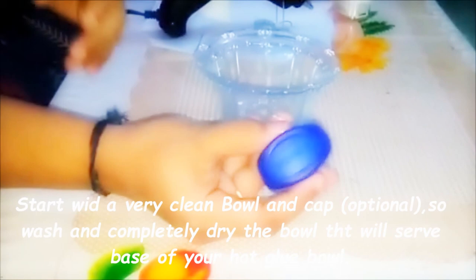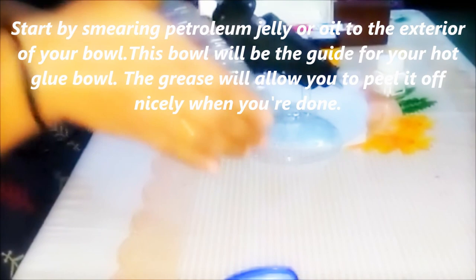Don't forget to start with a clean bowl and cap, and apply petroleum jelly, Vaseline, or oil — whichever you have. If you use that, the bowl will peel off easily after you finish. Cover all the places.